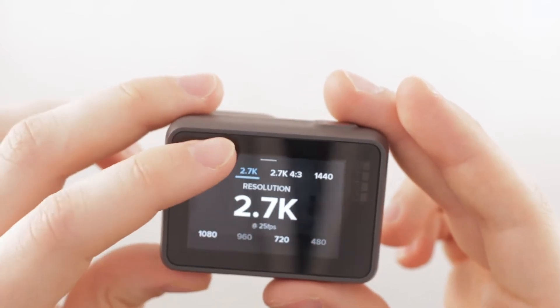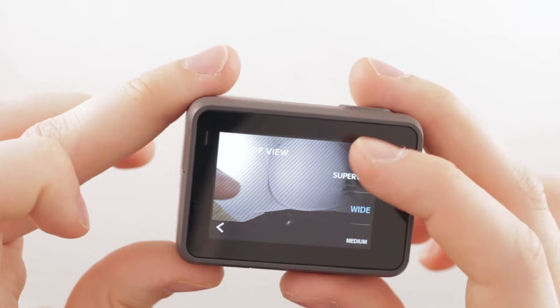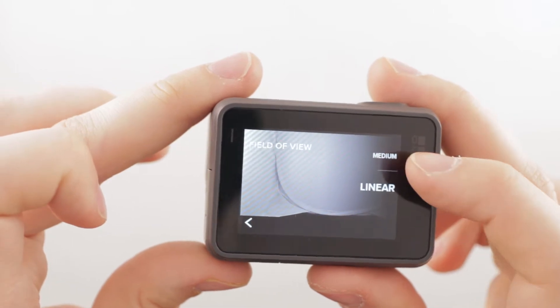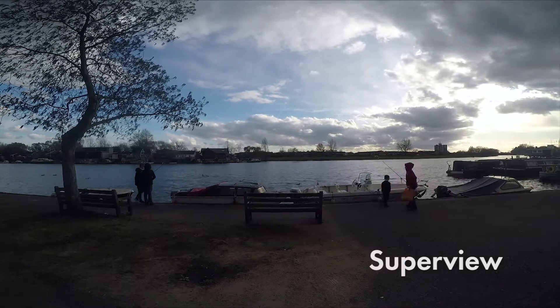The Hero 5 also offers a wide selection of viewing angles: Superview, Wide, Medium, and Linear. Linear is a notable one because it corrects the typical distortion you find with most GoPros.